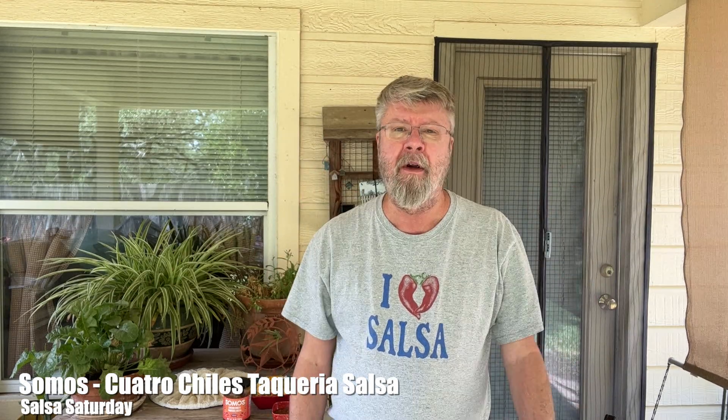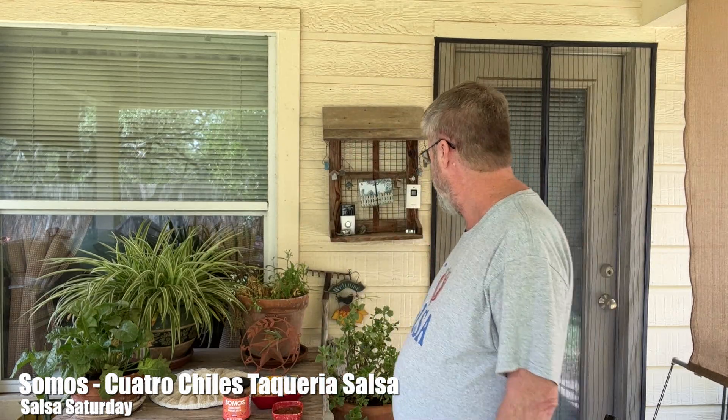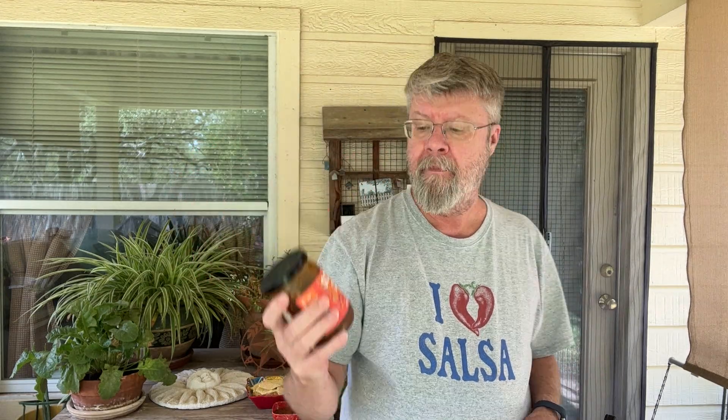Hey folks, welcome to another Salsa Saturday! It's a little cooler today — it's only 97, that's like 10 degrees cooler than it has been. Today's salsa is what I recently found at Randall's. Randall's is part of the Albertsons/Safeway/Tom Thome family. This is a Somos salsa, and I believe their website is eatsomos.com — you can go check them out, it's kind of an interesting story.